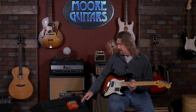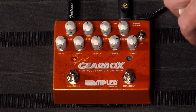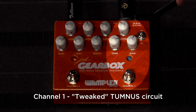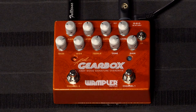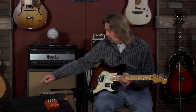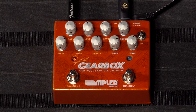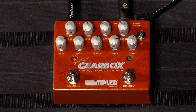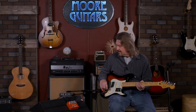First of all, it's a two-channel overdrive pedal. On channel one, we have what they call a tweaked Wampler Tumnus circuit, which they consider to be a transparent overdrive based on the Klon circuitry. Over on channel two, we have the Pinnacle, which is a Wampler pedal that's really based on the brown sound — the British tube amp thing is what they're going for here.